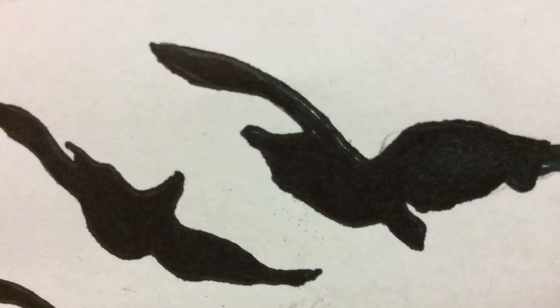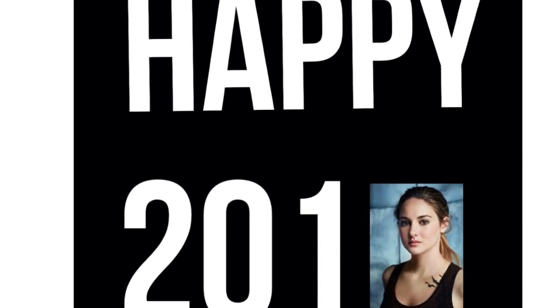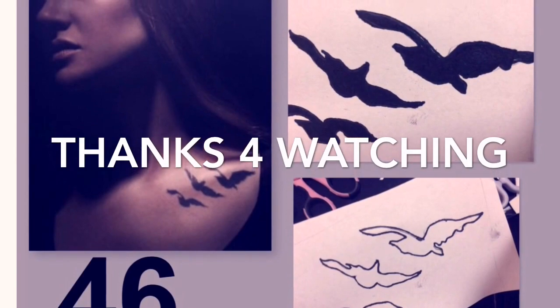I hope you guys enjoyed this tutorial of Triss's tattoo. Happy 2000 and Triss team! Subscribe and comment below if you think I should continue doing these tutorials.